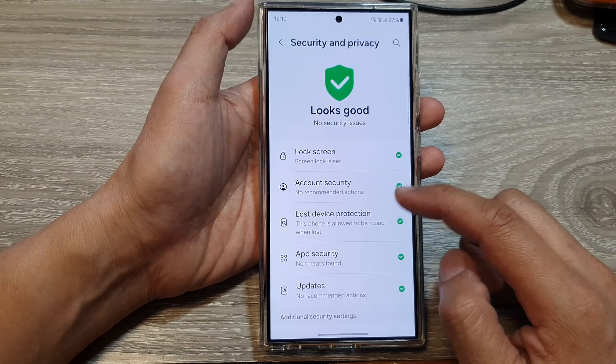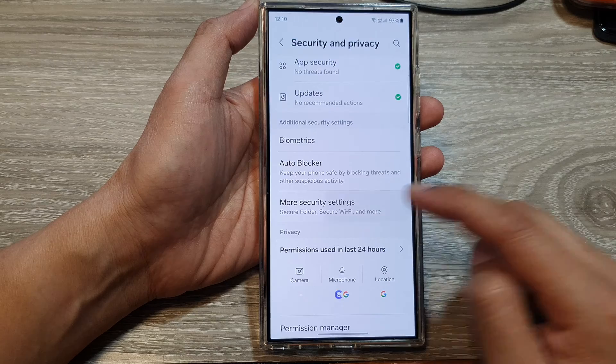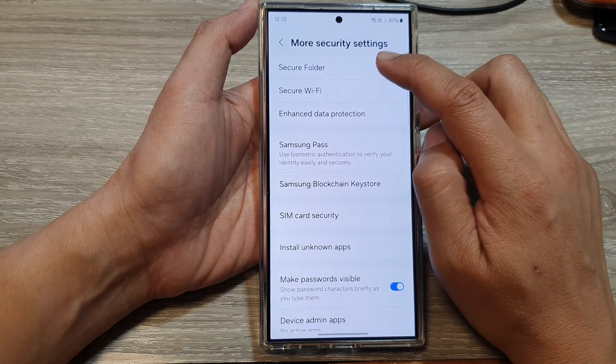Then we scroll down and tap on More Security Settings. In here, tap on Secure Folder.